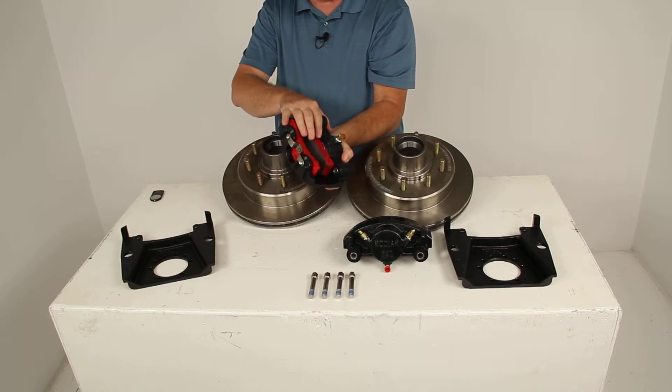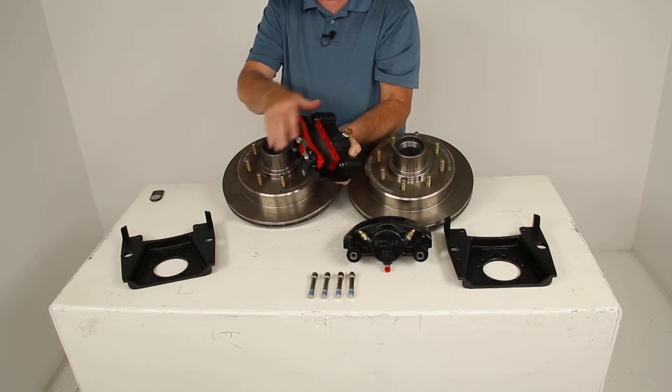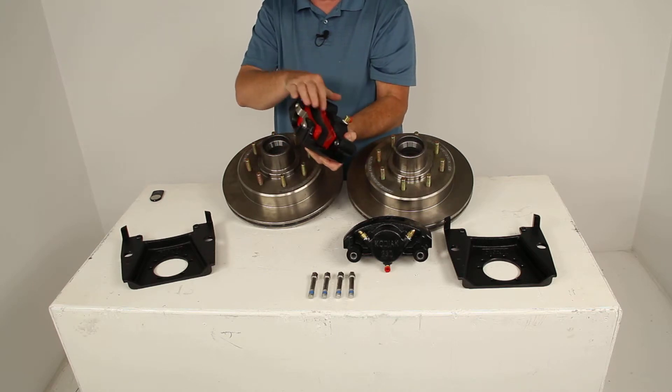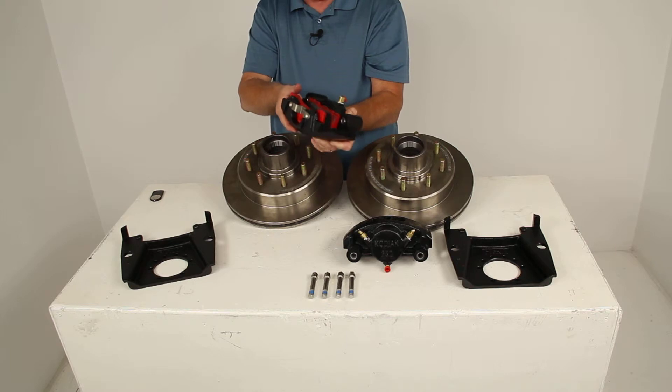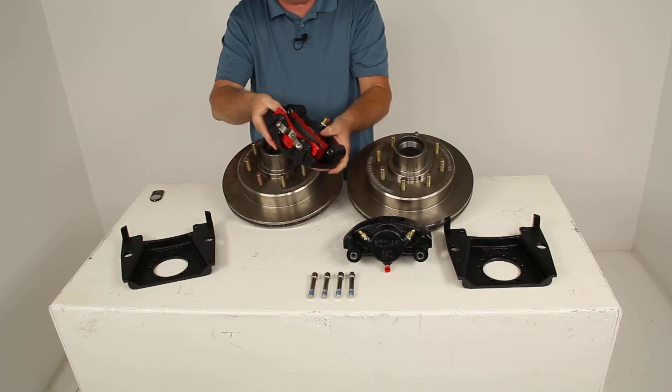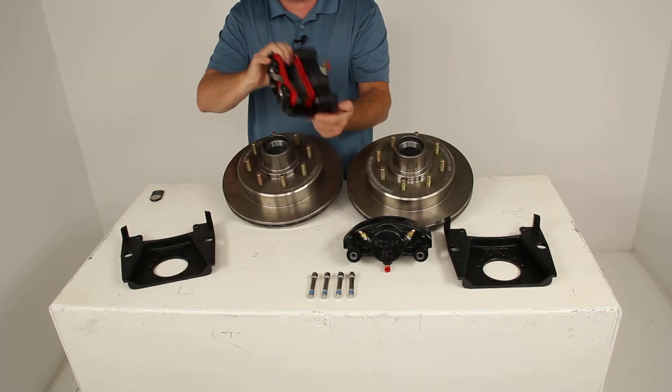It has a low drag design which will retract the piston farther than any other calipers, giving you a cooler running brake. The silver cadmium plated piston is 2½ inches in diameter — about 30% larger than a lot of other brands — and since it is larger, it'll give you more braking torque than the competition.